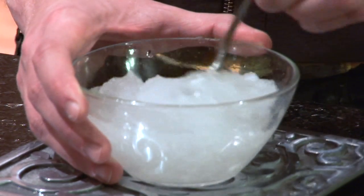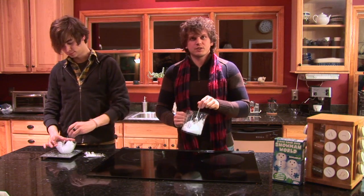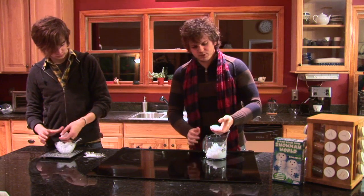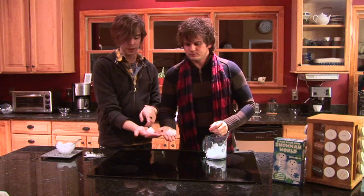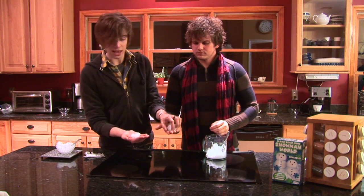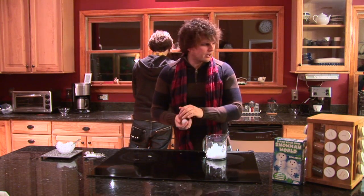Kyle's going to keep mixing that. What I have here is pre-mixed snowman powder with the determined amount of water. This stuff is totally different from the snow over there. It doesn't look like a lot, but this isn't going to really be able to hold shape whereas the Super Snow will absolutely hold shape.